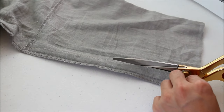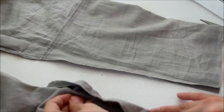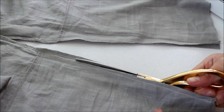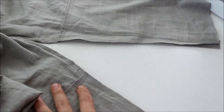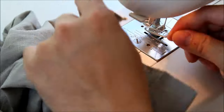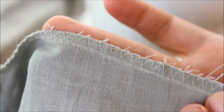Cut about a quarter of an inch away from the new sew line so you don't have extra fabric bunching up inside your leg. Do the same thing to the other side, and cut at an angle so that you come to a point when you finish. To secure the stitch so the pant doesn't fray — because this is a linen pant and it might fray a lot in the wash — do a zigzag stitch on the raw edge. That way it doesn't fray as much once you take it out of the wash. Do that to both sides so it's nice and clean.